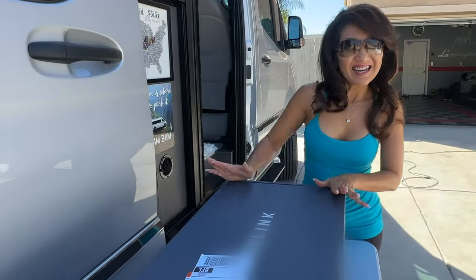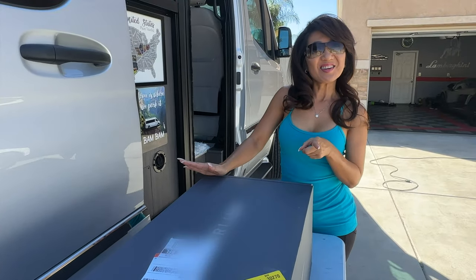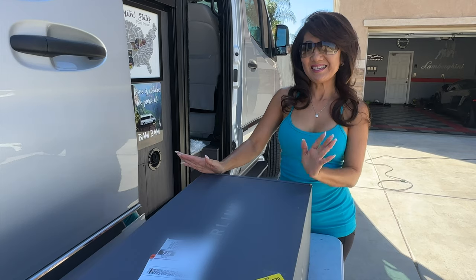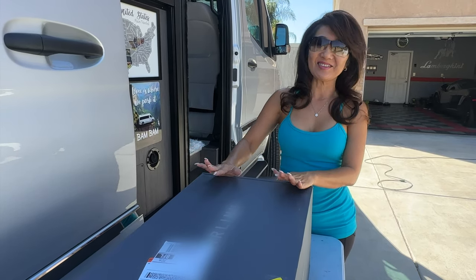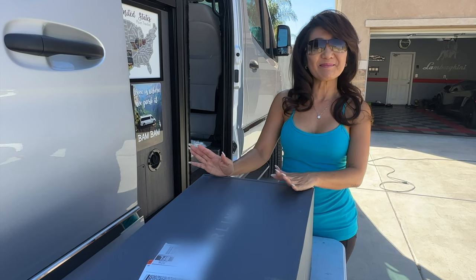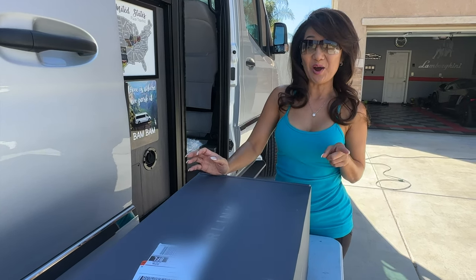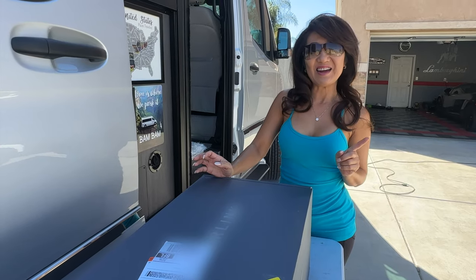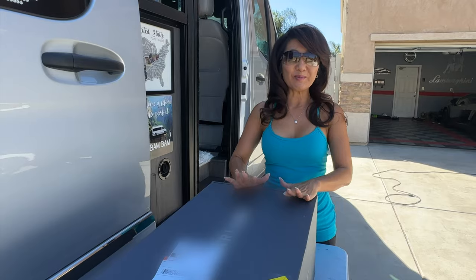We have another toy — this time we got the Starlink, since my husband always wanted one. We came to a campground that doesn't have any cell signal, so this will solve the problem for us. We're going to test it out today when we get to that campground — we know it doesn't have signal because we were there before. But first we're going to test it at home to see how it is.